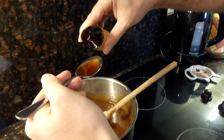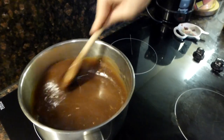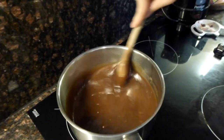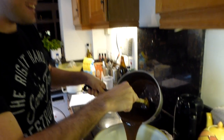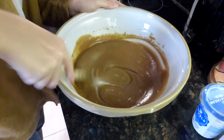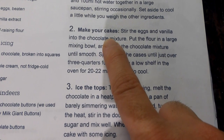I'm just going to pour this in, stir it, and then one tablespoon of vanilla extract. Oh, a bit over — oh well! Next you want to add the flour and the chocolate mixture into a big mixing bowl and stir until smooth. In goes the flour. Oh, look at that — that looks good!